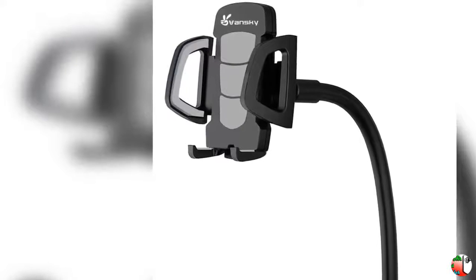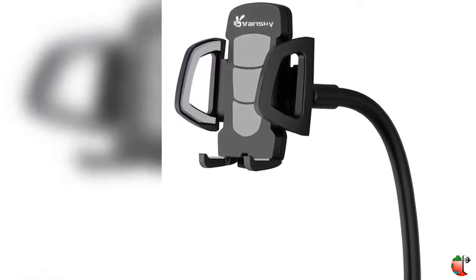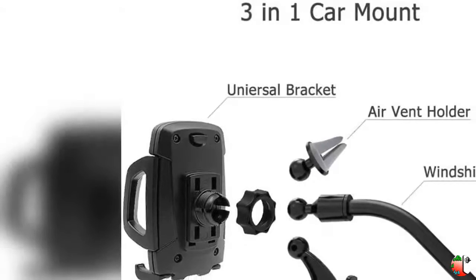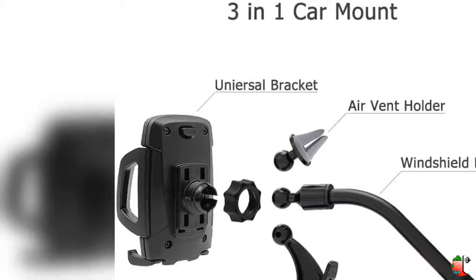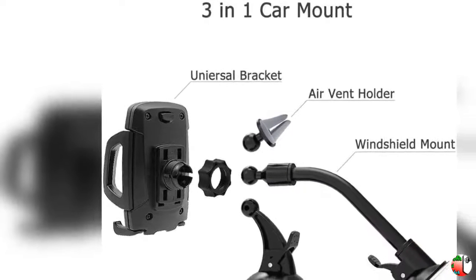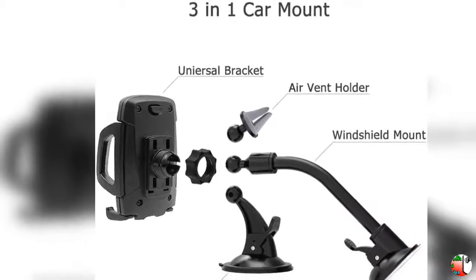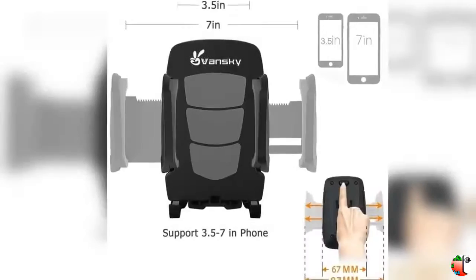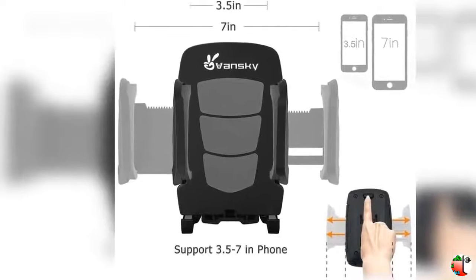The Vansky 3-in-1 Car Phone Mount offers 3-way mounting for your choice: it can be clipped to your car's air vent, dashboard mount, or windshield phone mount for your needs.